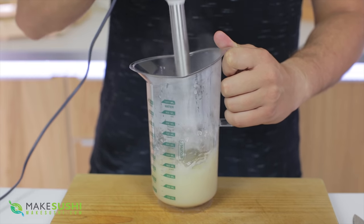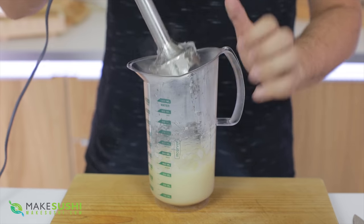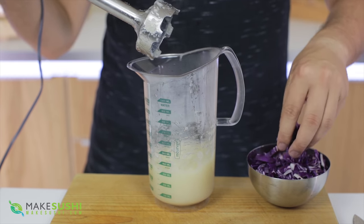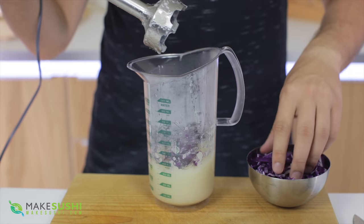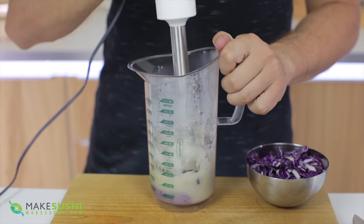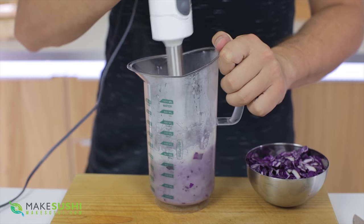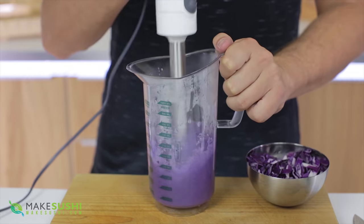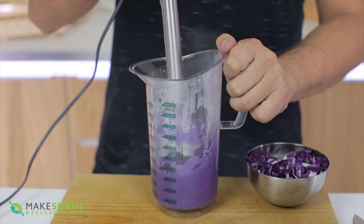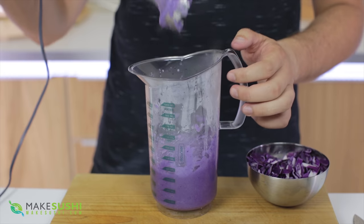Once you feel you have the consistency, you can add your ingredient. In this case I'm going to use some chopped red cabbage to get a beautiful purple color. I'm going to add a little bit at a time, blend it through, and then decide whether to add more. The color is completely up to you — whether you want a more strong and pronounced purple or less. This is what I'm looking for: a nice smooth puree with a beautiful purple color.